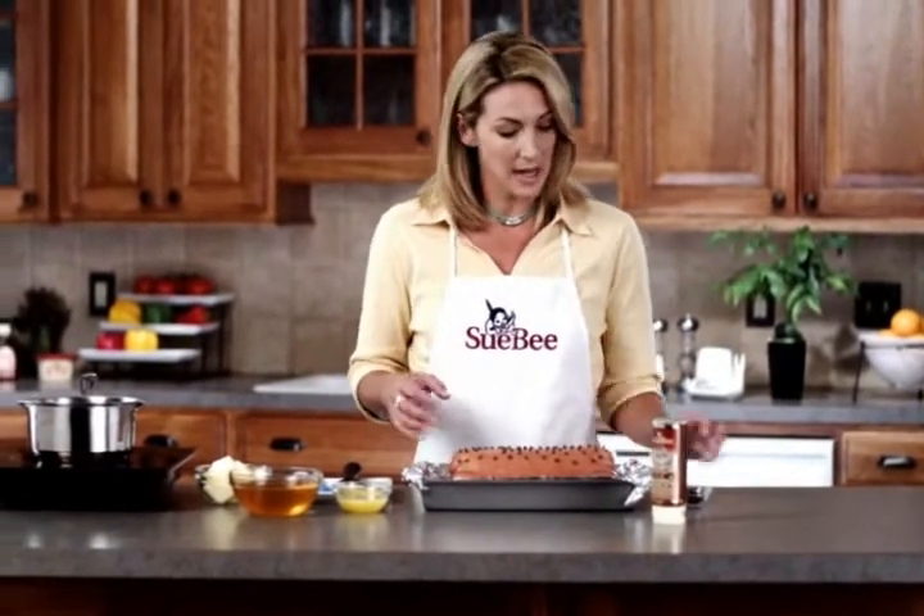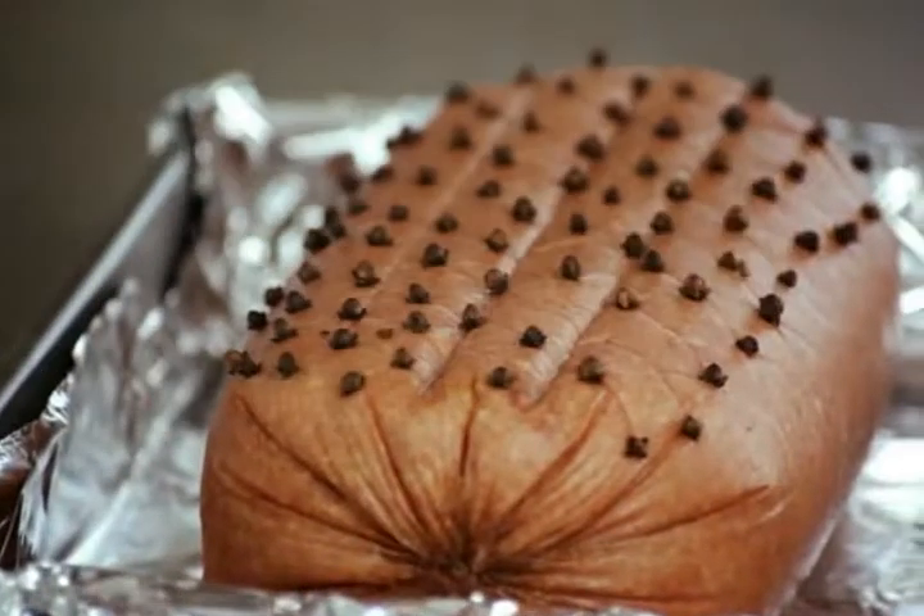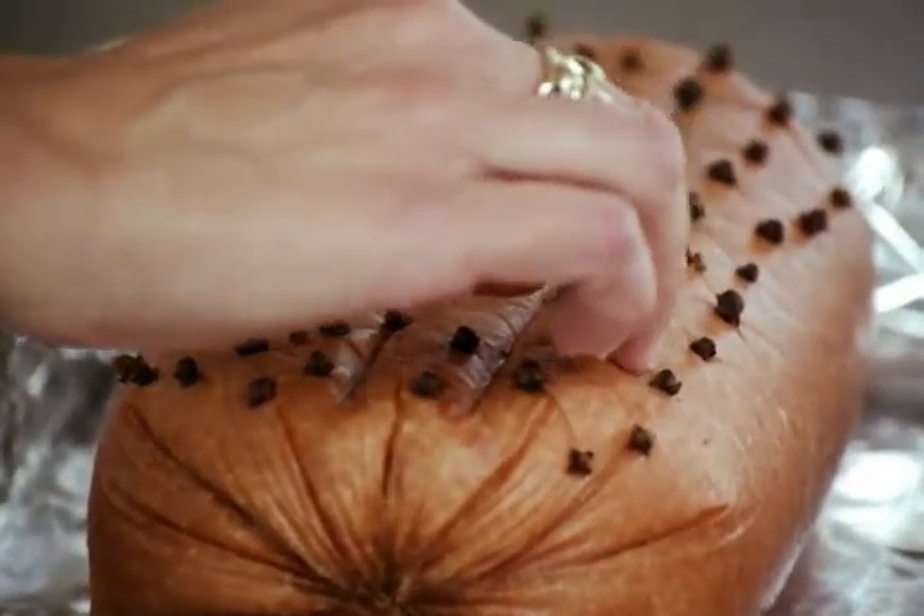You take a ham that you've scored and stud it with whole cloves, and then you set it aside.